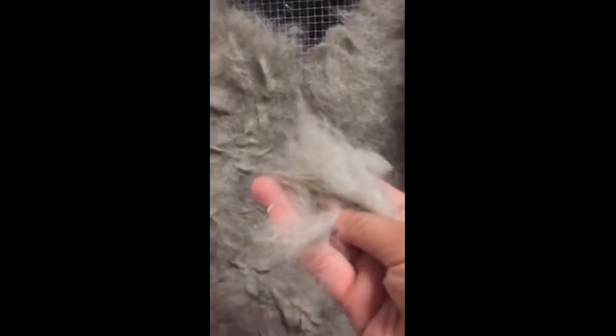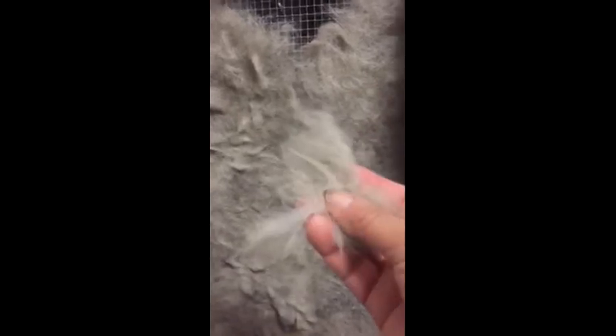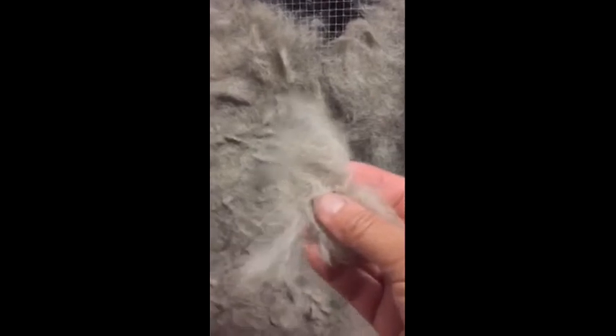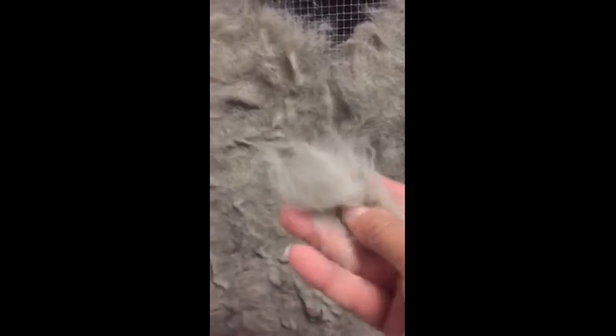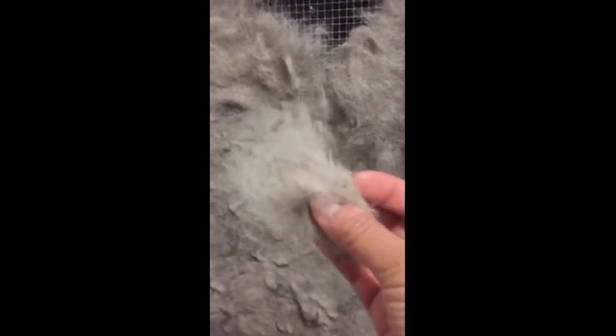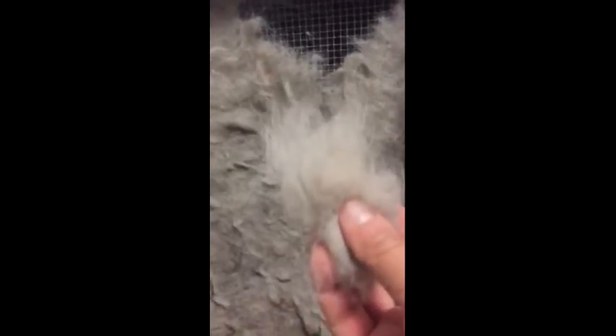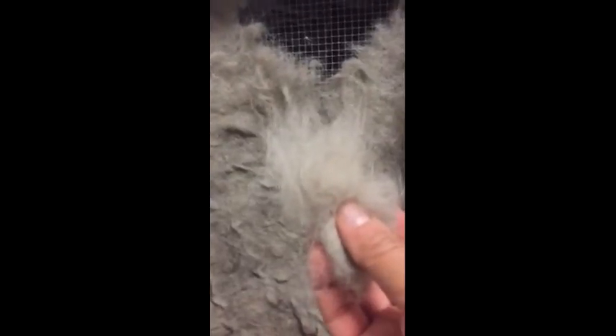I have not put the fabric softener on yet — I do that after the yarn is spun and it's on the niddy noddy. This is just the washing. Like I said, I rinsed it two times and we're done. If I left it to dry overnight this whole tray would be done. In fact this is a thin layer that I did — usually I do much thicker amounts and that'll take about overnight to dry.